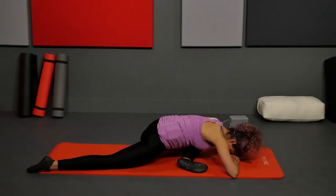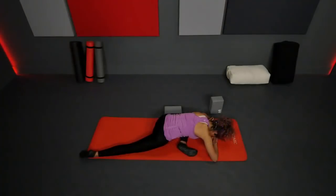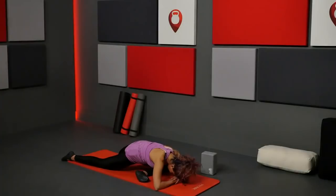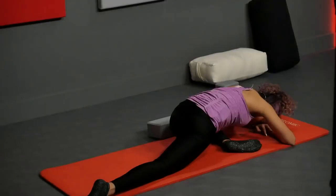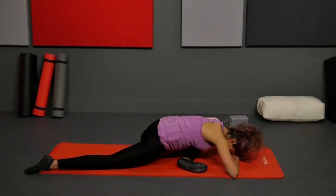See if with every exhale you can release tension — maybe in your shoulders, in your upper back, in your face, your fingers, even your toes. Two more breaths here.